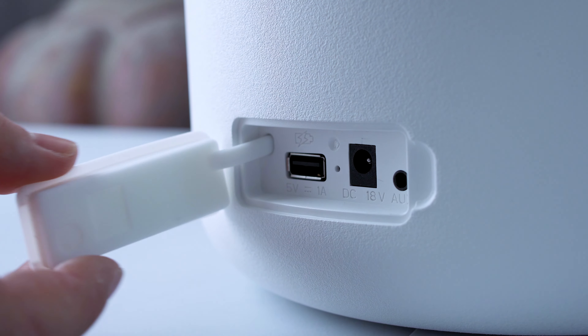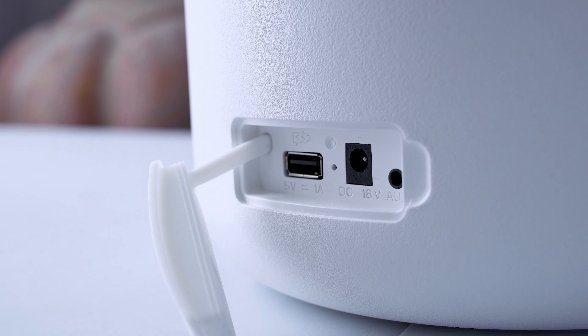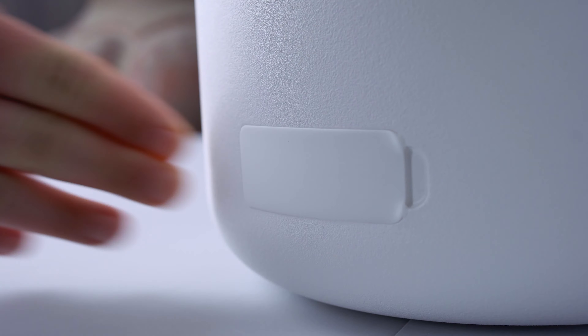On the back are only a couple of other connections: one being a USB Type-A input to charge a device — probably a phone — and the other is power, so you can charge the internal battery. The battery is rated at 14 hours, which is plenty of battery life to last an evening. During our testing at mid-range volume — and mid-range for this thing does mean loud — it lasted close to that, even with the light effects on.